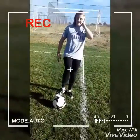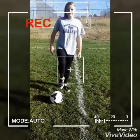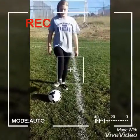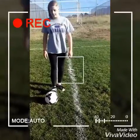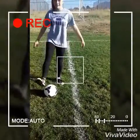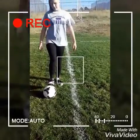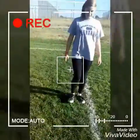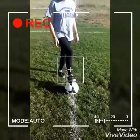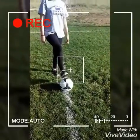For receiving, your ankle is locked and your toe is up like that, and your foot is about one inch from the ground, right here. So: ankle locked, foot one inch from the ground, and toes up.